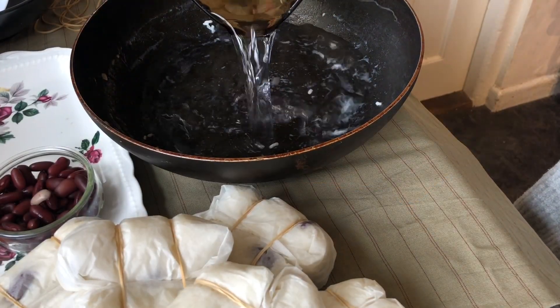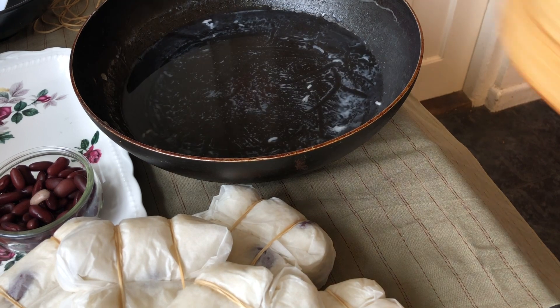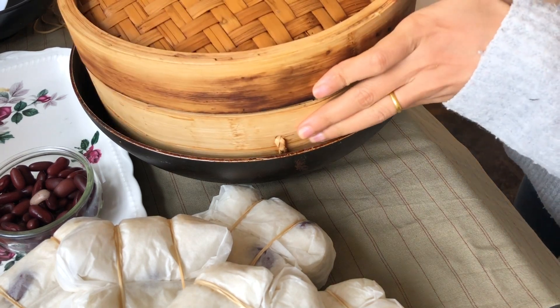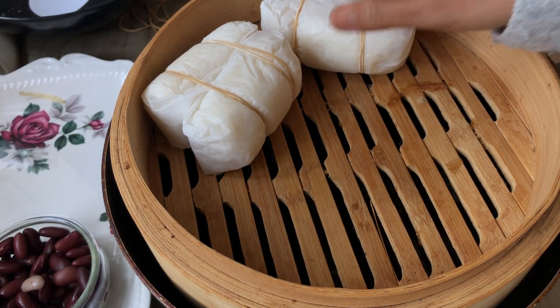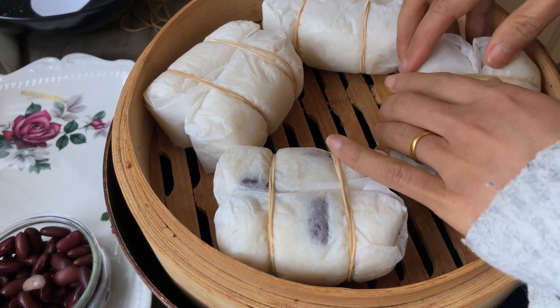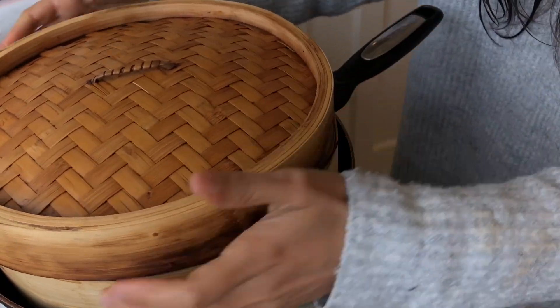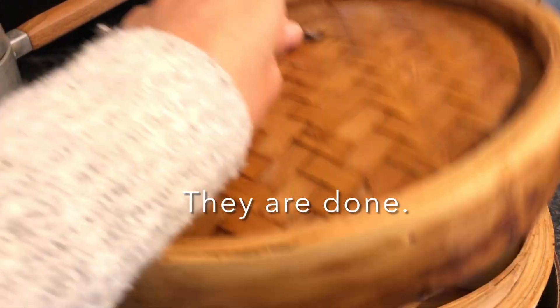Now we are ready to go — we are going to steam them. I am going to use medium to high heat and steam them for about 10 minutes. We have to make sure that we do not put them on top of each other because we want them to cook evenly. It's going to take about 10 minutes to steam. Let's have a look after 10 minutes.